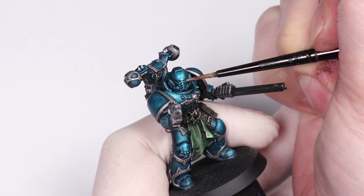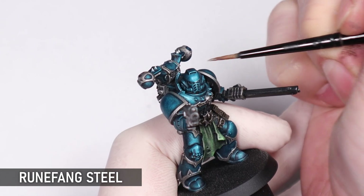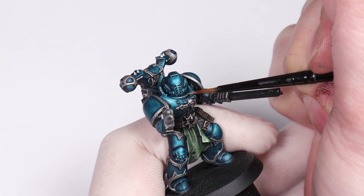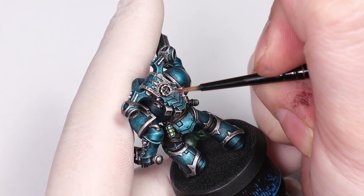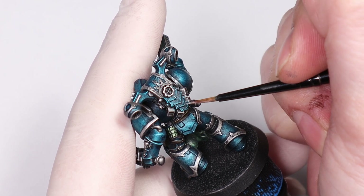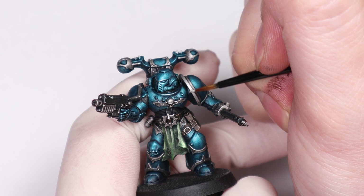With all the colours Slap Chopped in, I'm now adding some quick Runefang Steel highlights to anywhere I see fit. These are going to work best on focal points, but you can highlight as much as you want at this stage — it all comes down to how much of a speed paint you're doing. Getting all your minis to this stage for the tabletop and then coming back at your leisure to add more finicky highlights is a perfectly viable strategy, and once you start playing with them you may even think you don't really need those highlights anyway.